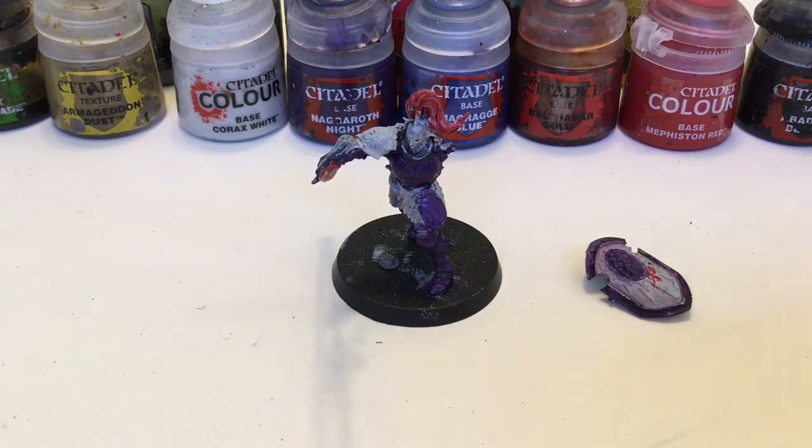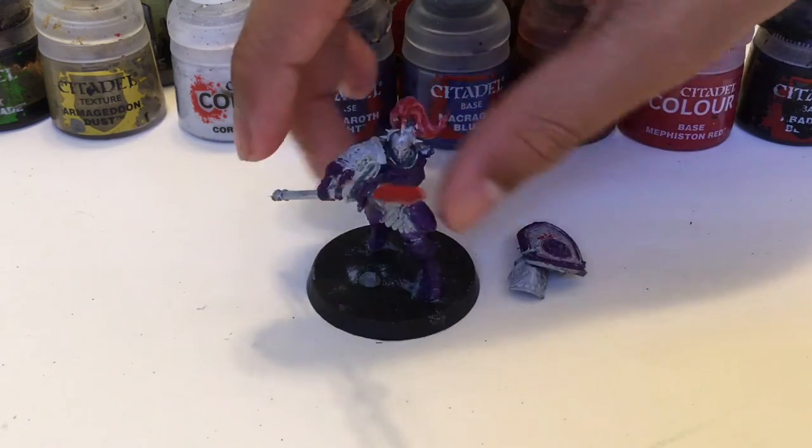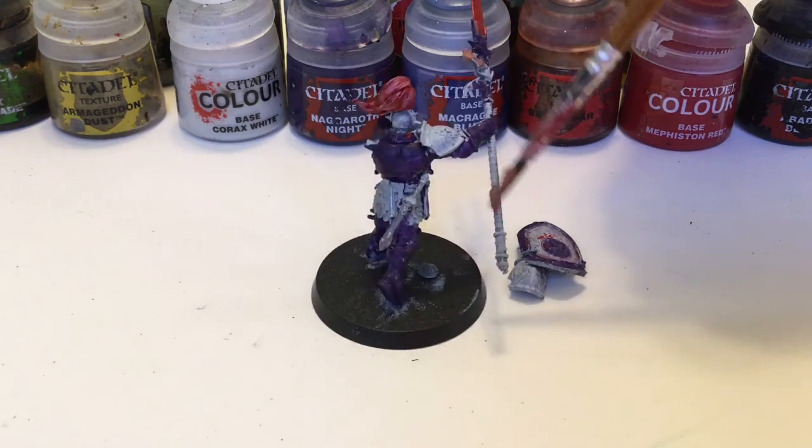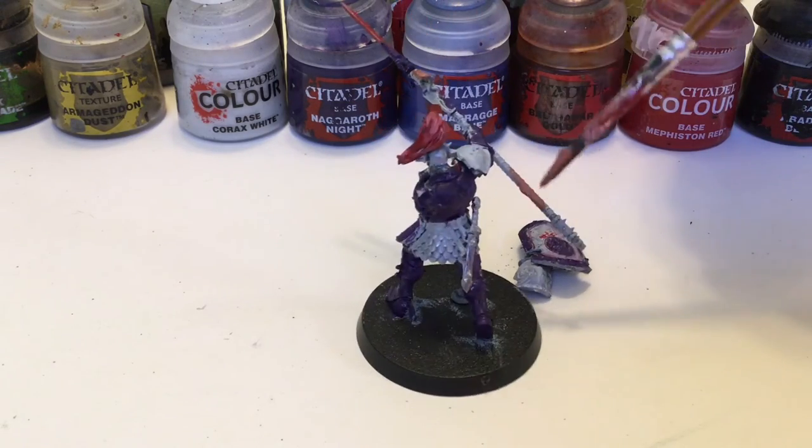Here we have this and the shield done. Now we're going to move on to Bugman's Glow. With Bugman's Glow, we're going to just do the hilt of the spear and also these little parchments on the spear. Not too much to be done, but it's an important part.